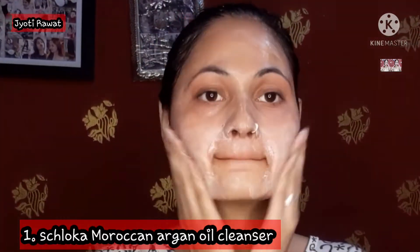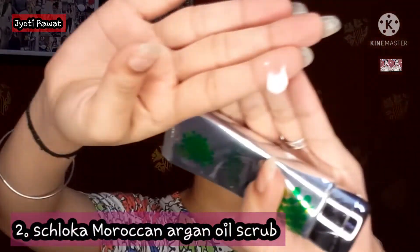First of all, I have here a Cleanser — Moroccan Argan Oil Cleanser by Shloka. It is mild and suits sensitive skin well. I am simply cleaning my pores, removing impurities and dirt. After washing, I pat dry with a towel.